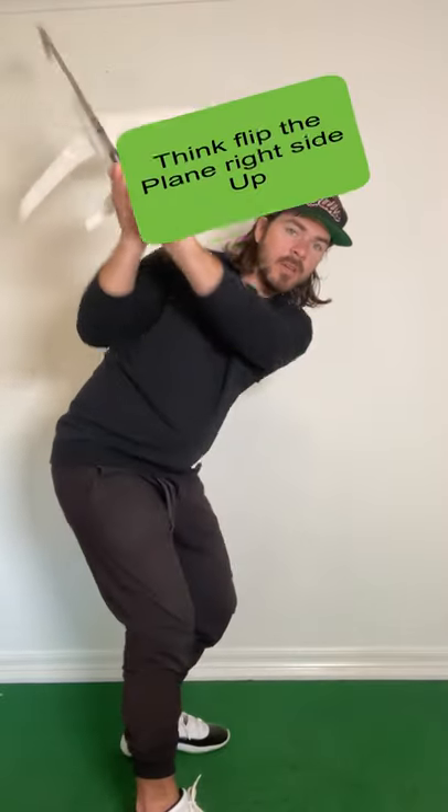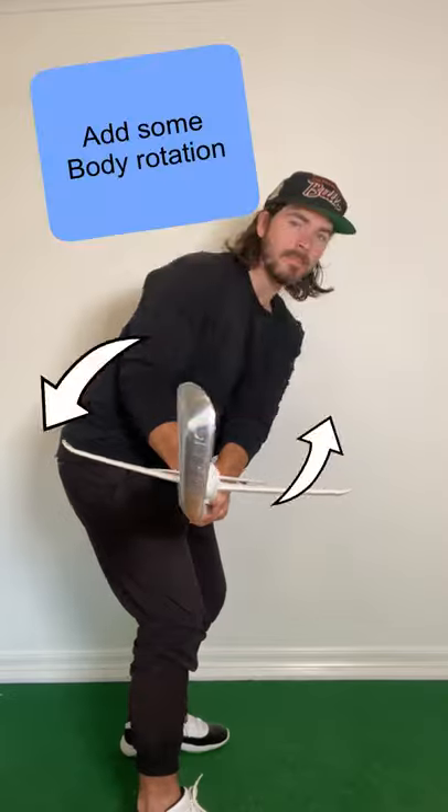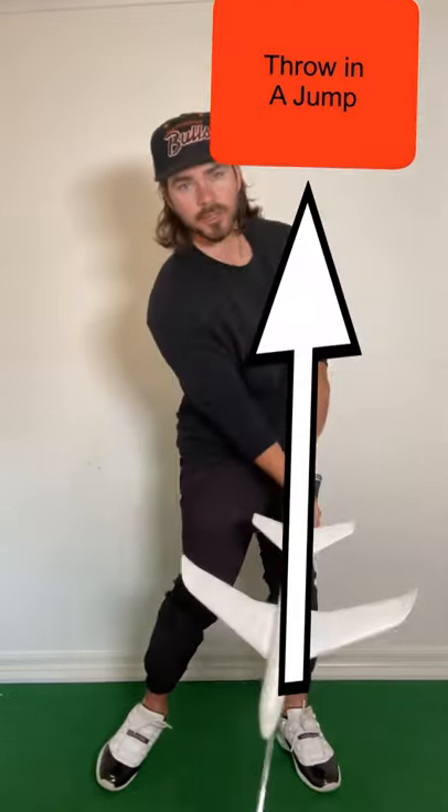Somewhere halfway in between, flip the airplane right side up, add a little bit of body rotation, mix in a little jump. Simple.